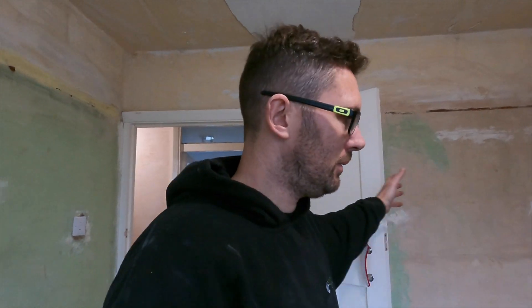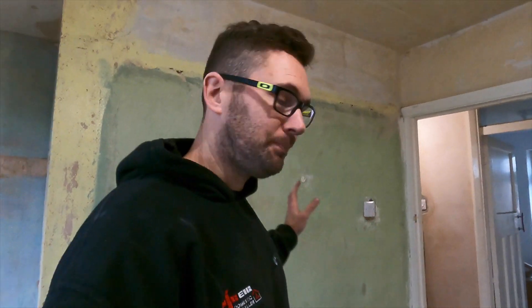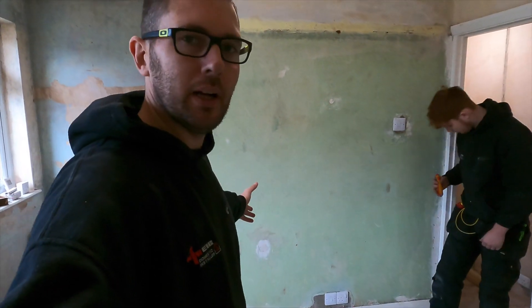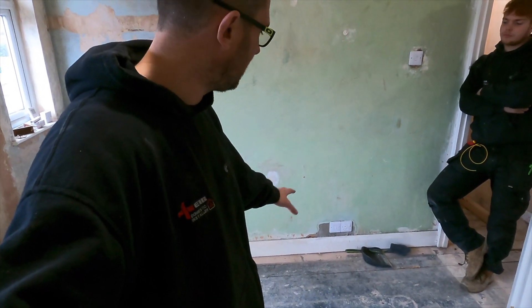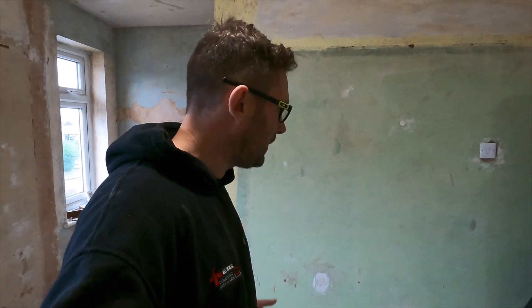When we came to this job it wasn't for any electrics - the plastering had already been done downstairs, but when we looked into it, it needed rewiring. We use Tradify for sorting all the invoicing and estimates. In here, everything was discussed - they don't want any socket positions changing or any height altering. They're all lower than regulation height, which is Part M of the building regs - 450mm to the bottom and 1200mm to the top.